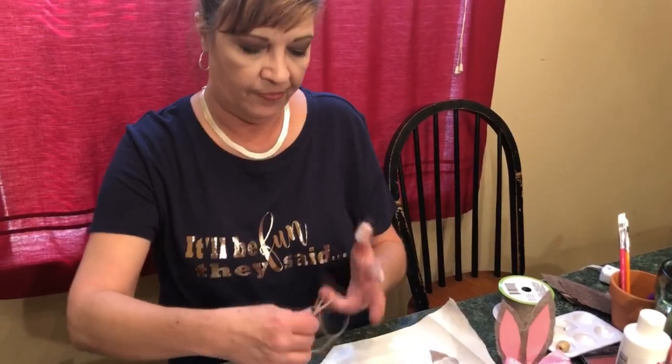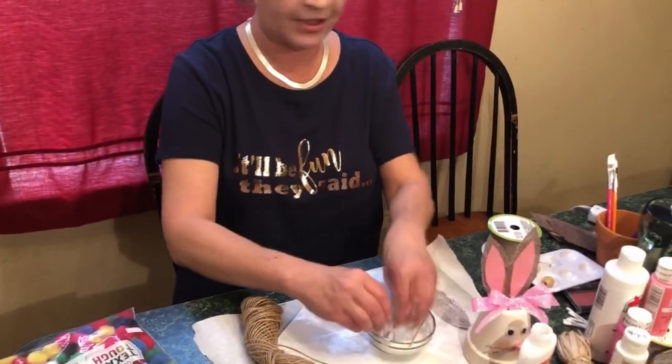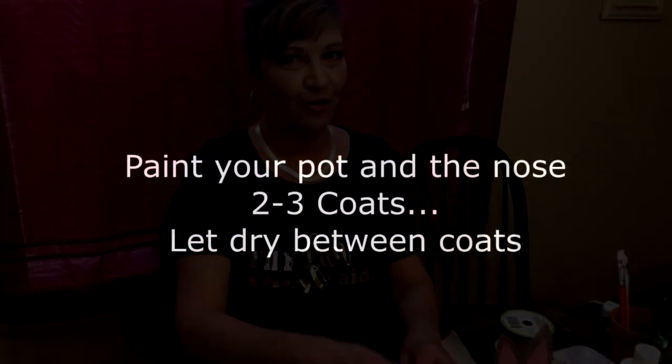The next thing you want to do is take your sisal twine, dip it in the glue, and do the same thing — drag off the excess, let it dry, and you're done.